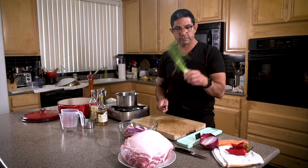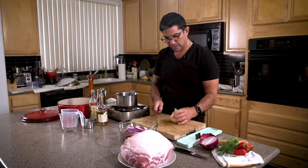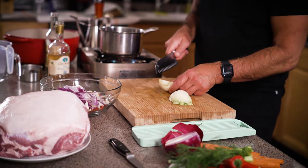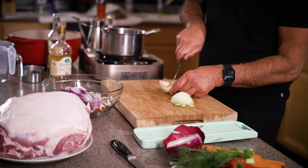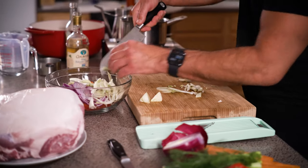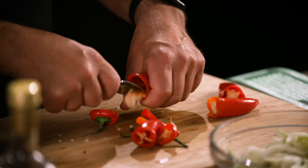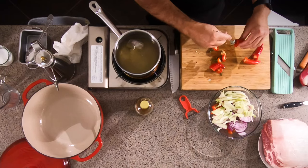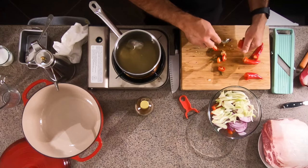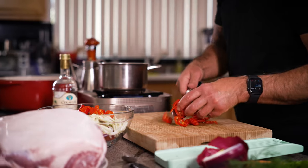Next we'll do our fennel — beautiful fennel. I just wash it, cut the stalks. I save these for vegetable stock, they're wonderful. Cut it in half, cut the core out a little bit, cut it pretty thin. Now I'm cutting our Fresno chilies — they're really fruity and have a great flavor, but the seeds are still always hot. I take the seeds out and just cut these into rings. These go into the mix.